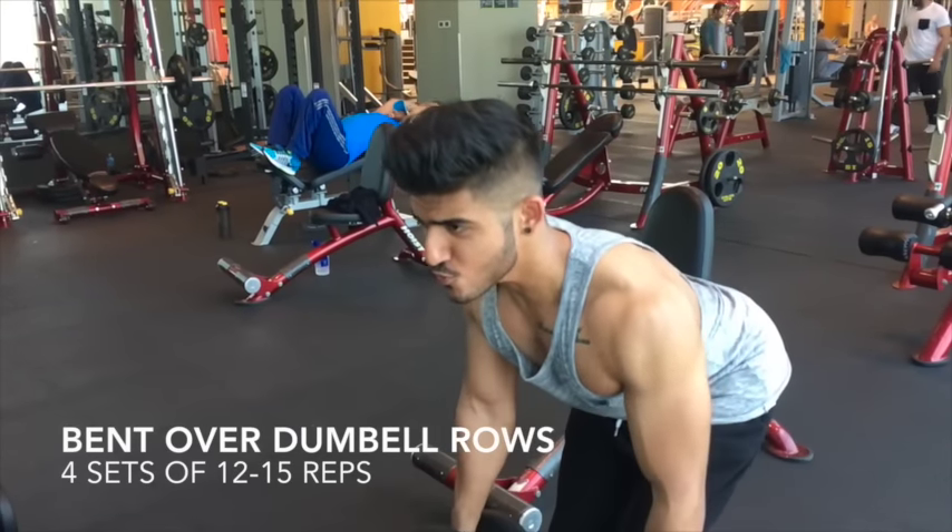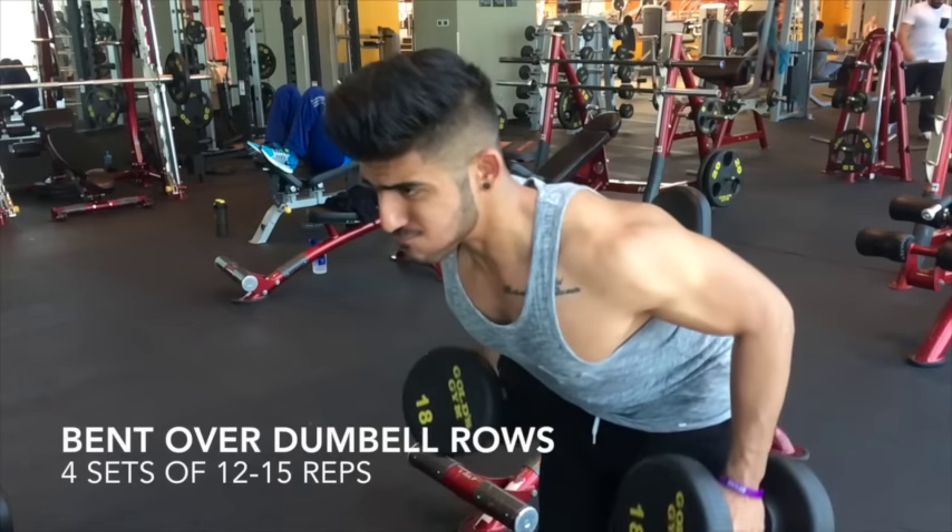Instead of a barbell bent over row, I prefer this single arm dumbbell bent over row, really squeezing the back.